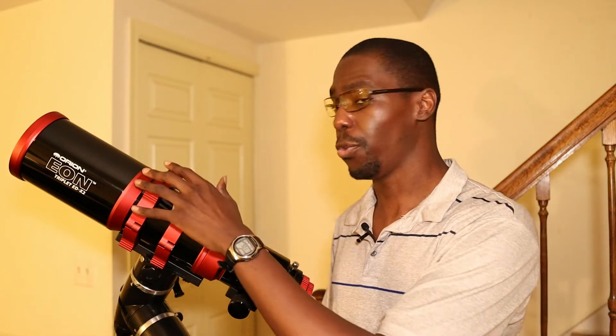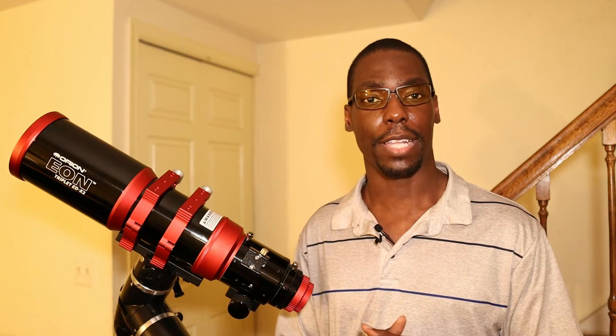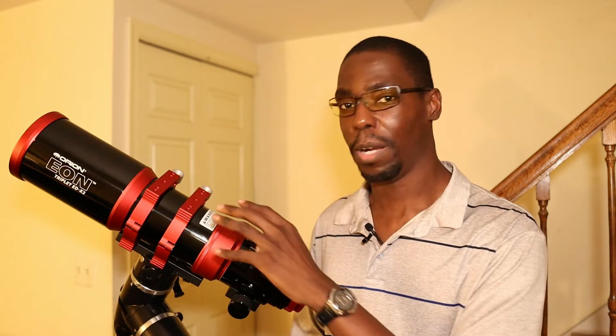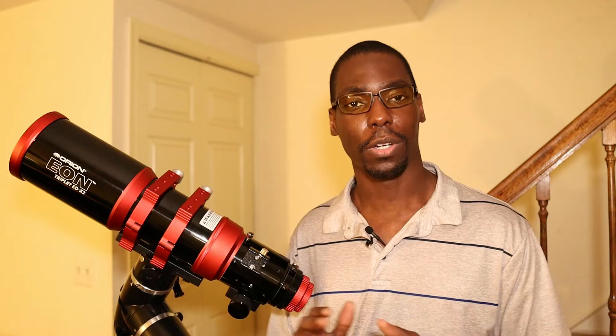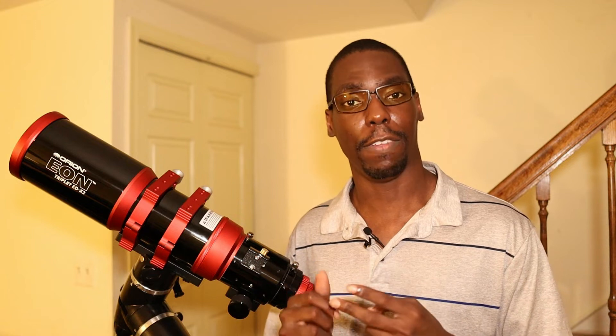The Orion Eon 104 EDX2 is a triplet apochromatic refractor telescope. Just like the Raptor 61, it has three lens elements up front, and the ED stands for extra-low dispersion glass. However, with the X2, it means that not only does this telescope use one element of ED glass, but it uses two elements of ED glass, giving this telescope fantastic color correction and very minimal to practically zero chromatic aberration, which is pretty remarkable. Those two elements are made up of FPL-53 and FPL-51 glass.